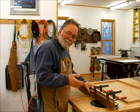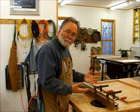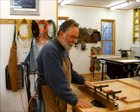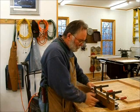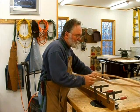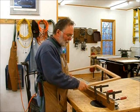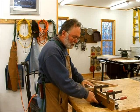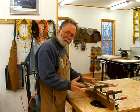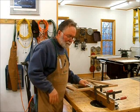I cut the rabbet in the bottom frame the same way as the top, except in the bottom frame it holds a piece of plywood which is the center of the bottom. The last routing step is to do a quarter-inch roundover on the top edge of the top frame, using a fence with an opening — it's much safer when doing an outside cut to use a fence.